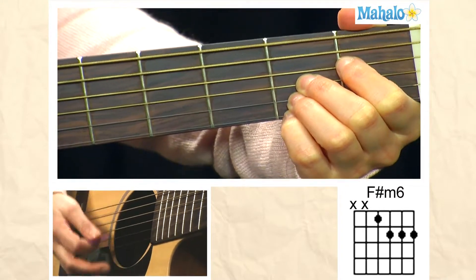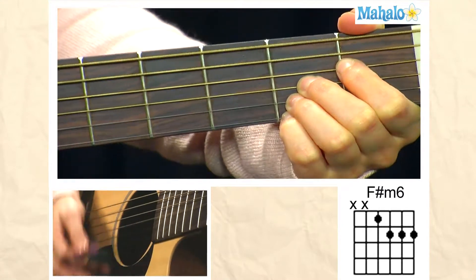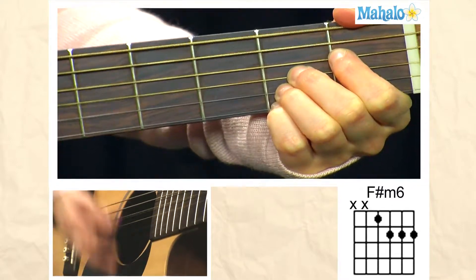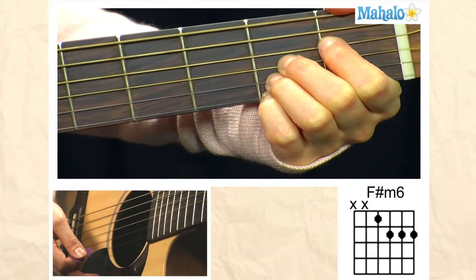And again, you get that bluesy sound of the F sharp minor 6. Also used in funk too. And that is how you play F sharp minor 6.